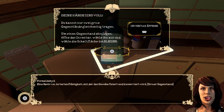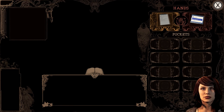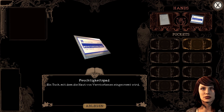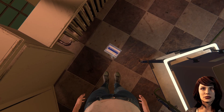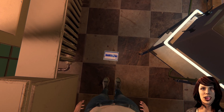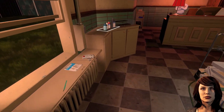Deine Hände sind voll. Du kannst nur zwei große Gegenstände gleichzeitig tragen. Um einen Gegenstand abzulegen, öffne das Inventar, wähle ihn aus und wähle die Schaltfläche 'Ablegen'. Ich kann die nicht einfach aufheben und dann so rüberlegen. Da wird ja aber ne Menge Müll entstehen. Wir brauchen das Formaldehyd.